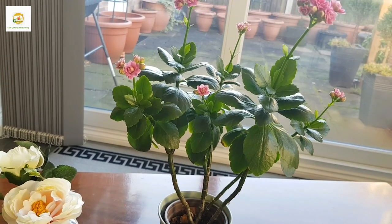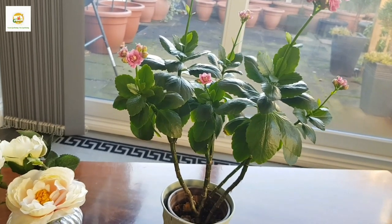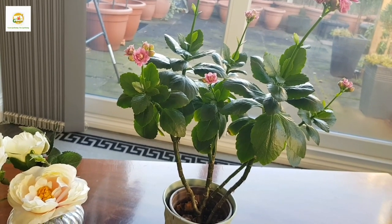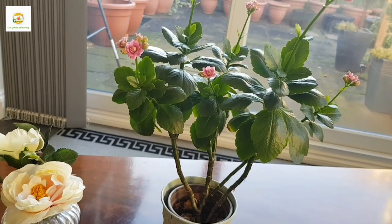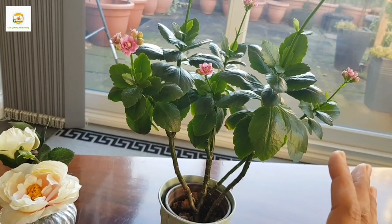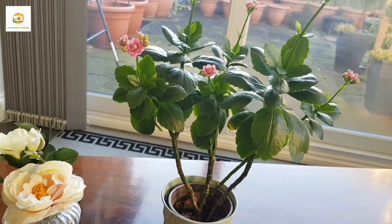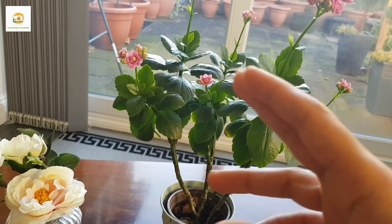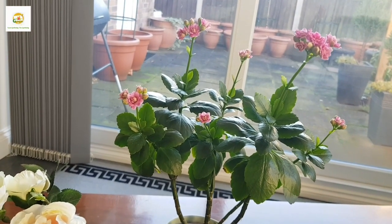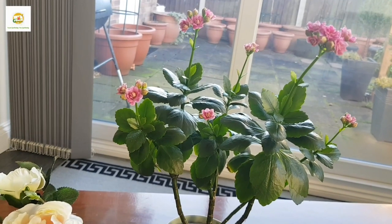So I decided to throw them all away and I just have this mother plant now. Even though it's a bit leggy and taller, it was still looking beautiful with all those branches so I thought I would keep it. Then just a couple of weeks ago it started producing all these lovely buds, and now it's growing really beautiful flowers.